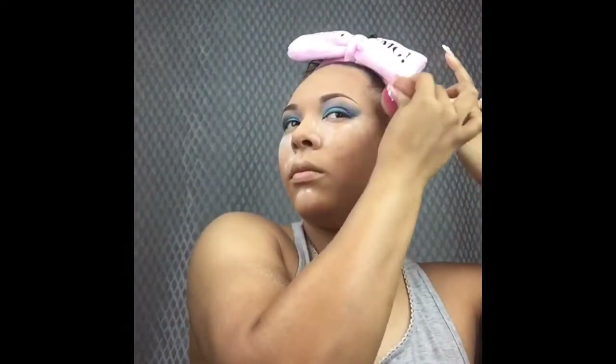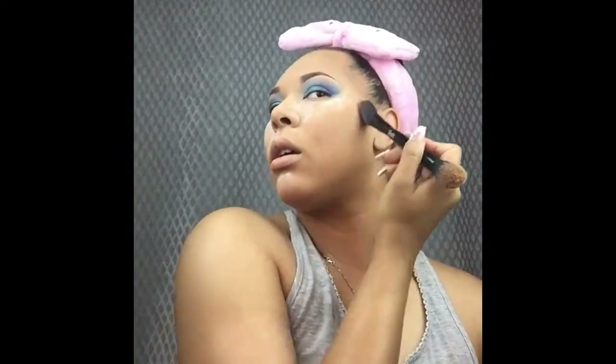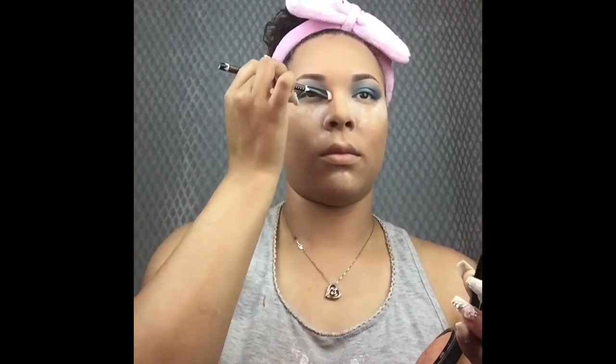I'm going to take a small stippling brush and blend the contour out first, which moves the product around and lets me control placement without adding too much. Then I'm using my damp beauty blender to blend it further, which adds a bit of foundation onto the contour so it's not too harsh. Then I'm going to take MAC 'Give Me Sun' and my Kat Von D contour brush and apply that all over where I just contoured, going underneath my chin and down the neck. Then I'll snatch my nose with a small shader brush.